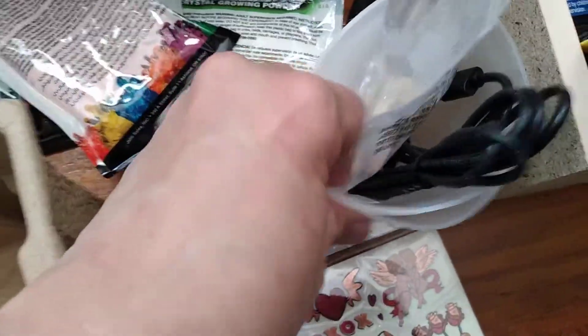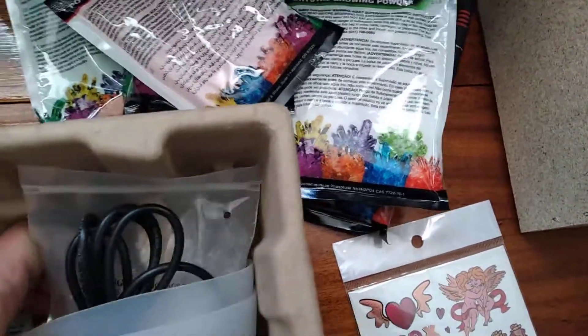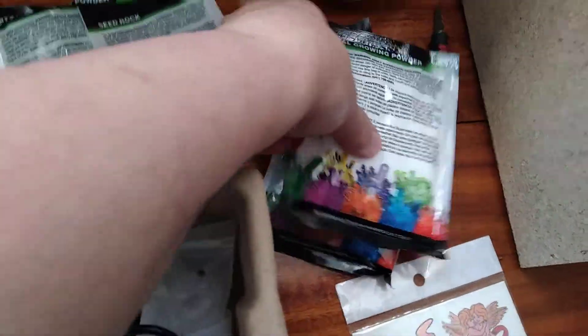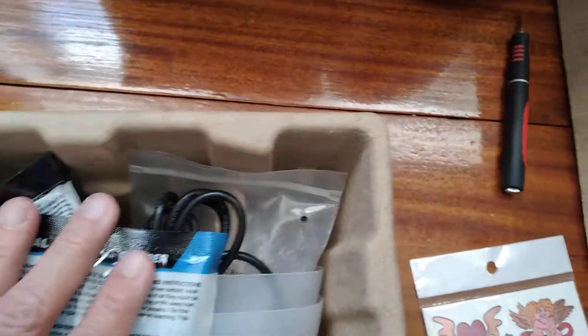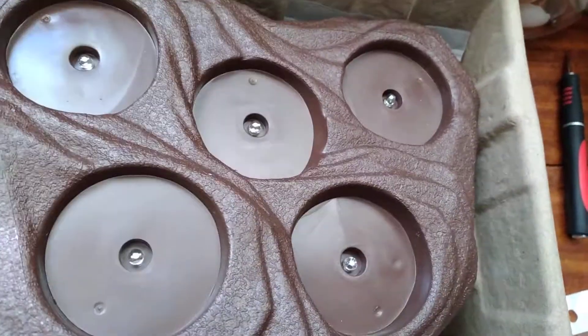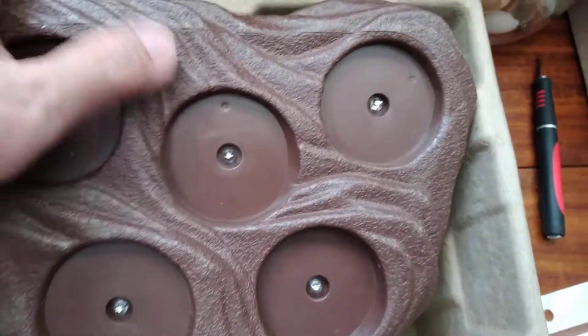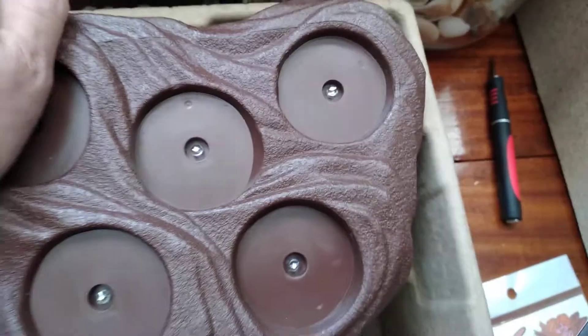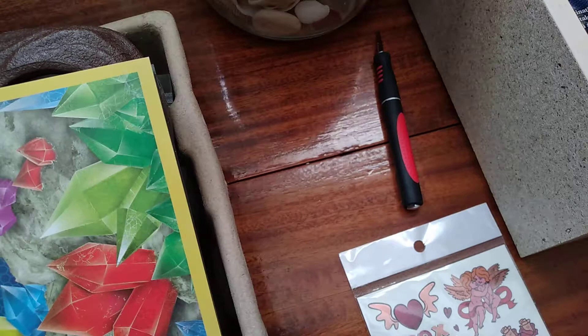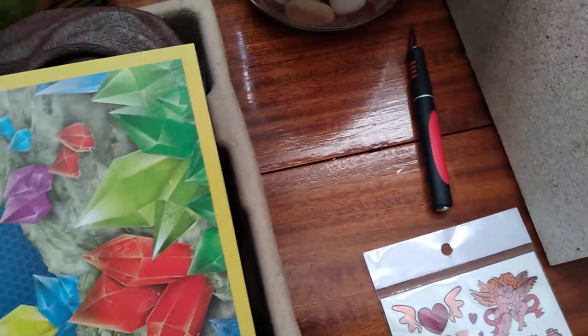So it came with all of this, which is pretty freaking amazing. Let me put all the colors back in. I want to see if this one works, because we don't know yet. I'm hoping it does — I've got to turn this on and see.